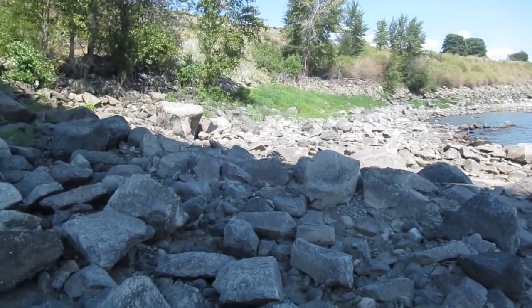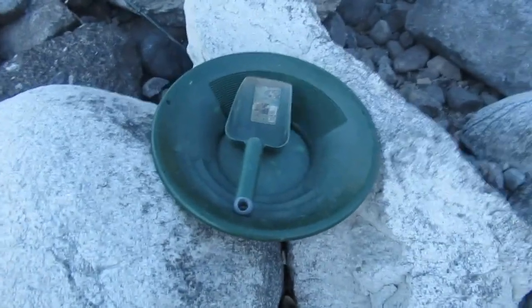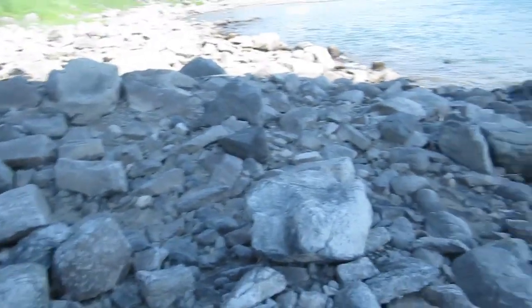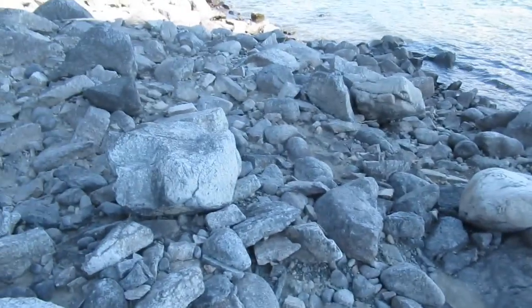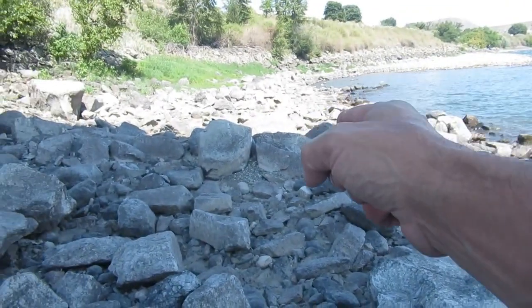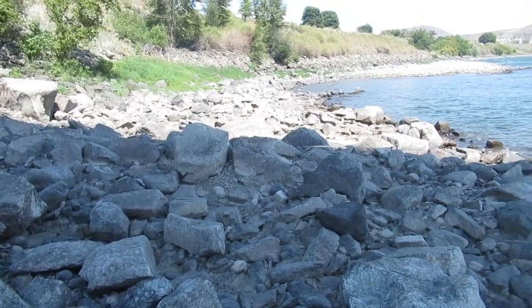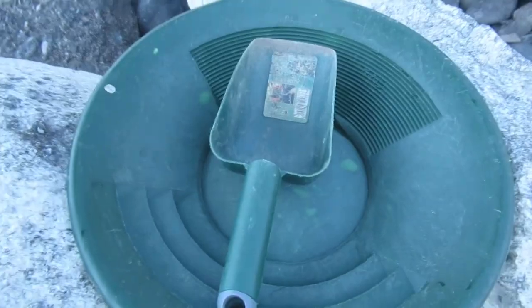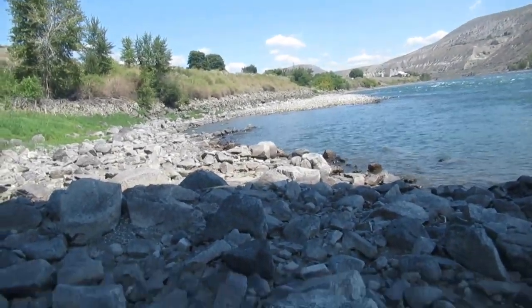I'm down here at the Thompson. I've run a couple pans already and there's either no gold at this spot — I was digging right there — or it's really down deep. I didn't bring a shovel, I'm using a scoop, so I just can't get deep enough to get where the gold is.